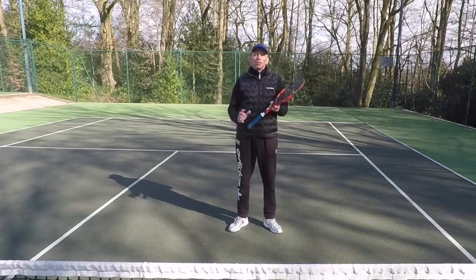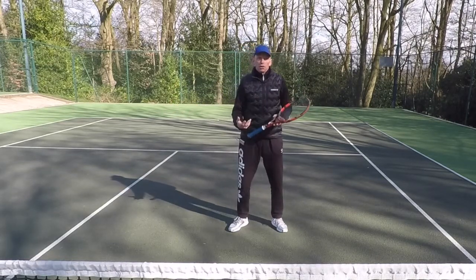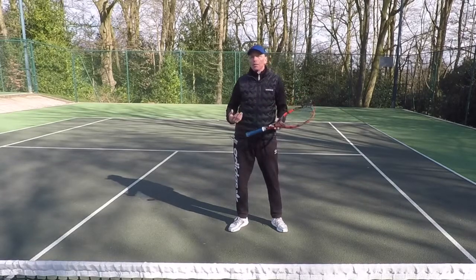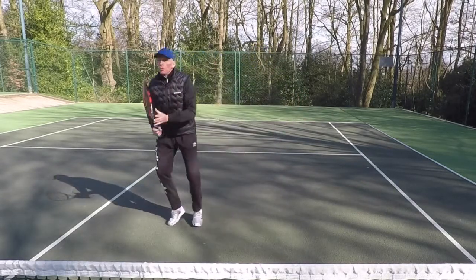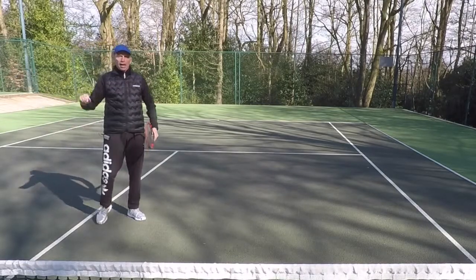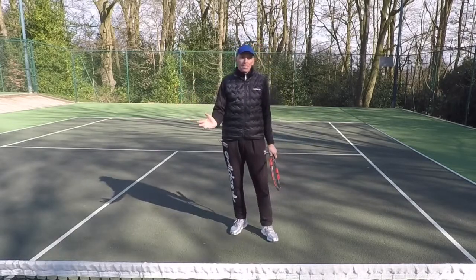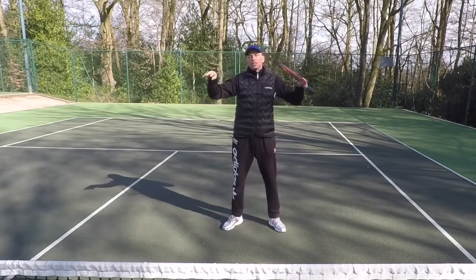Movement at the net in doubles is all about one thing: side skipping. Whether you're moving to the ball or recovering after you've played the ball, you side skip. Depending on how wide the ball is, you might take one, two, or three side skips before you load on your outside leg and push out towards the volley. When you're recovering, you're going to side skip back, so you're always facing your opponents.